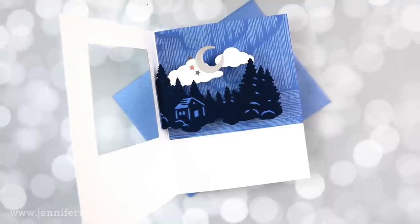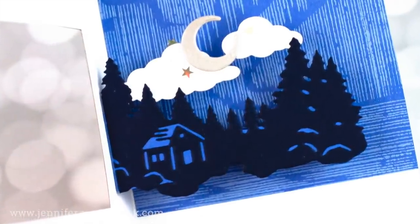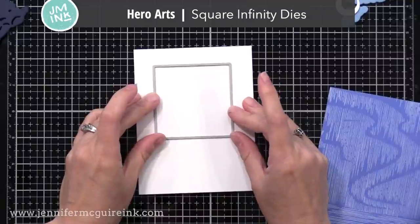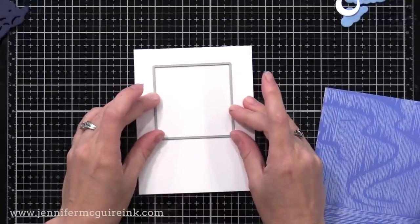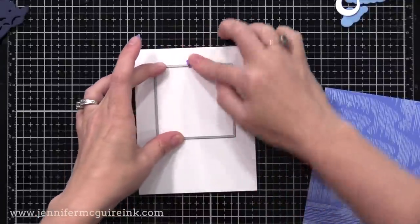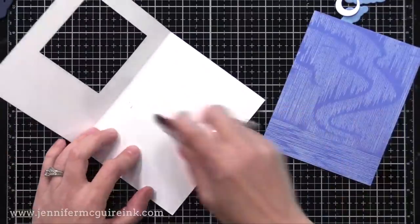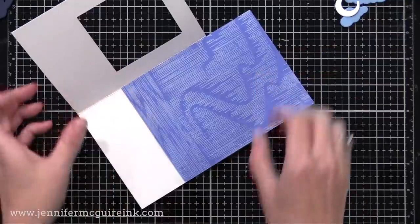With this one I decided to use Hero Arts Blue card stock and this little scene with the cabin. I once again have a side-folding four and a quarter by five and a half inch white note card. This time I'm going to create a square window using a Hero Arts square infinity die, trying to center it towards the top. I'll open my card and run it through my die cut machine to create the window.